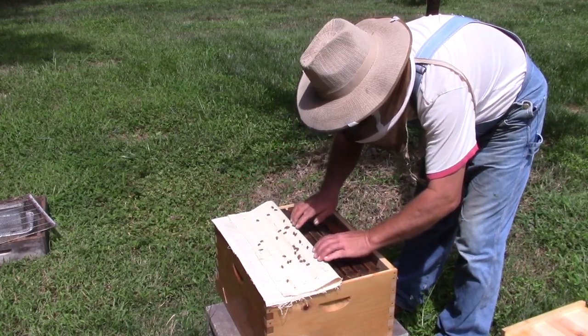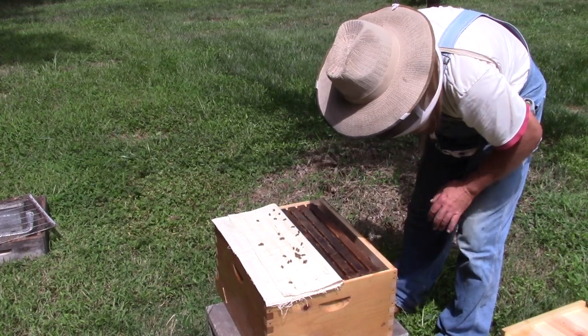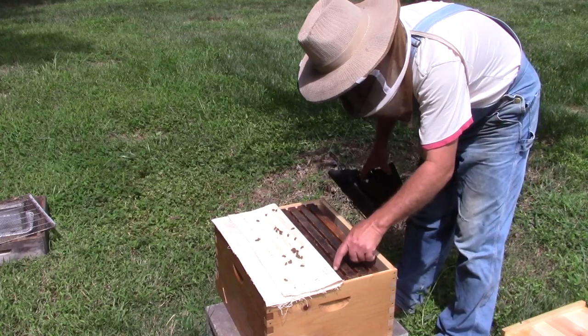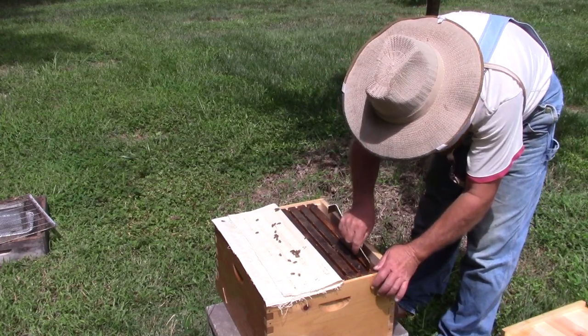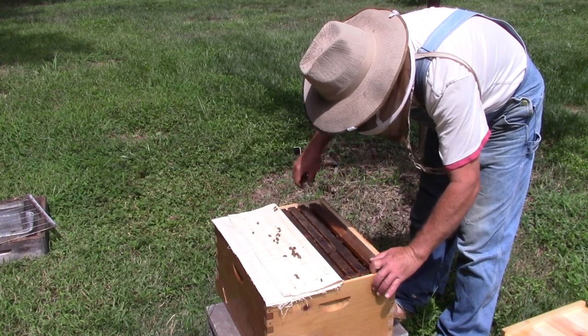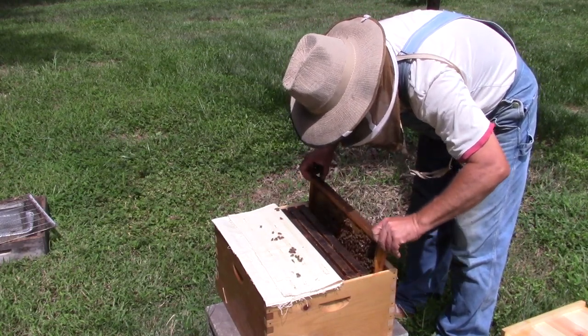A little shout out to my buddy Doug for this canvas — what a wonderful thing. As you can see there's four frames in this side. Let's just take a quick peek, make sure they got stores, make sure I got a laying queen, and then I'm going to get out of it.